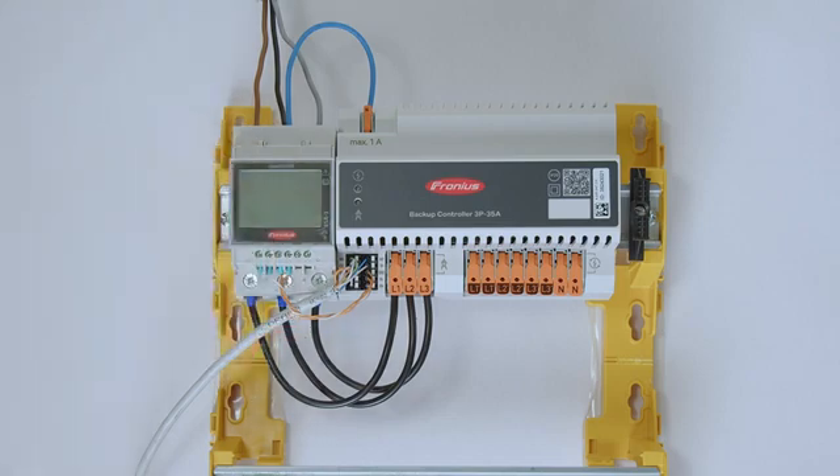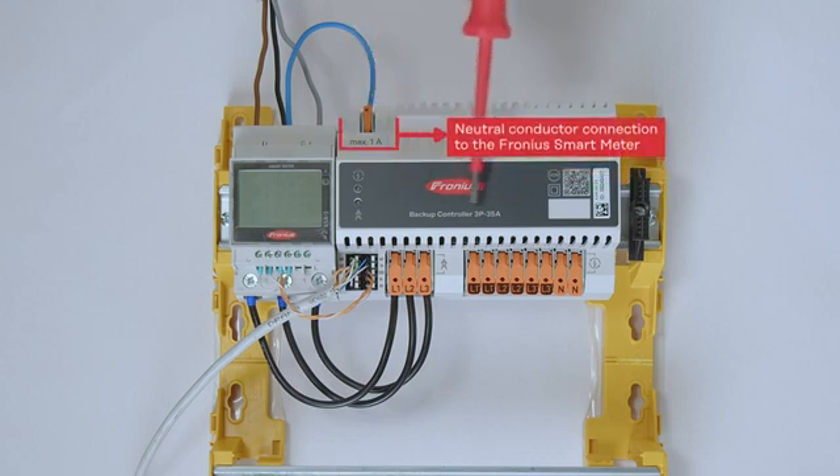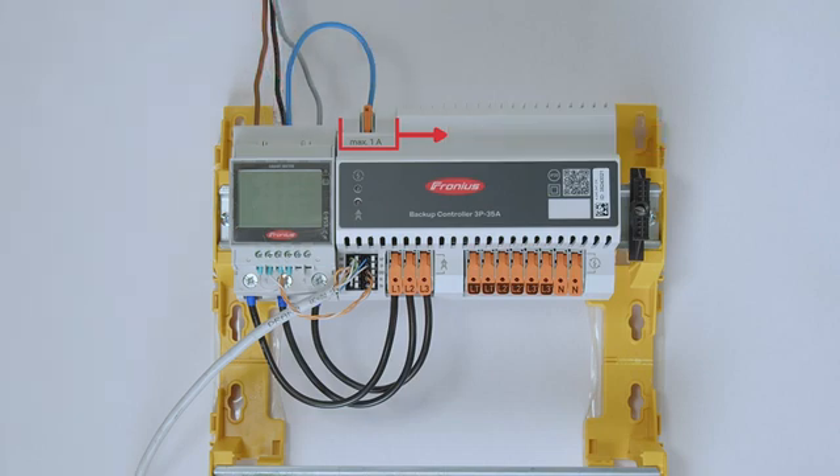Please also refer to the quick installation guide of the Fronius smart meter, where you will find information about the neutral conductor needed for the measuring point. There is a very convenient function here: you can use the neutral conductor coming directly from the backup controller, noted here with a maximum of one amp, and connect the neutral conductor clamp directly to the Fronius smart meter, so you don't need an extra clamp or extra cabling.